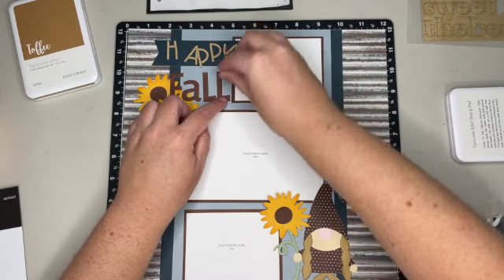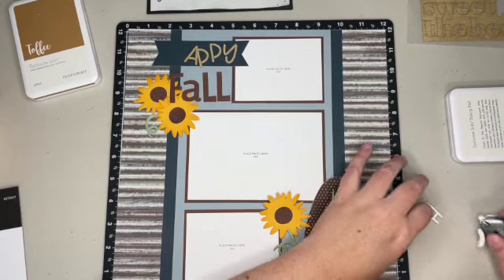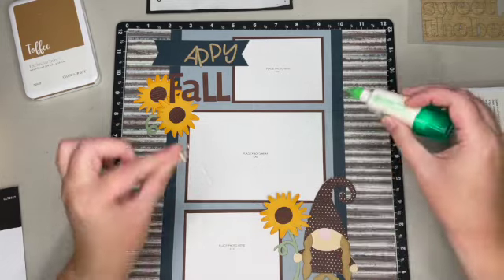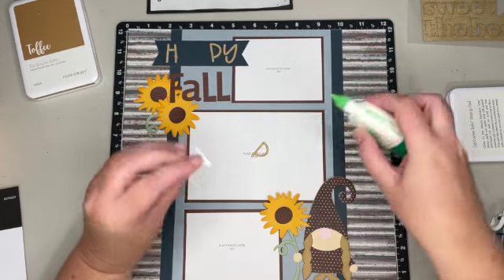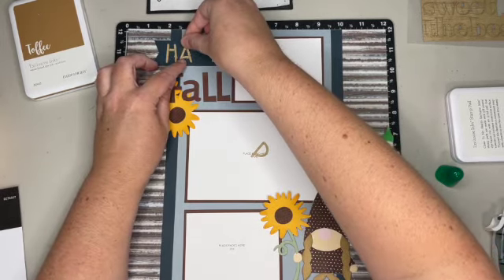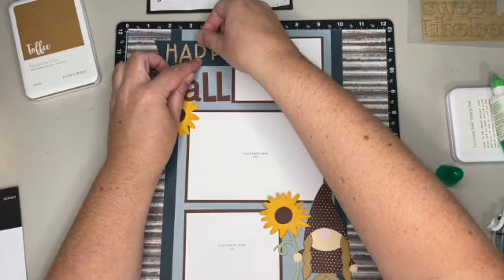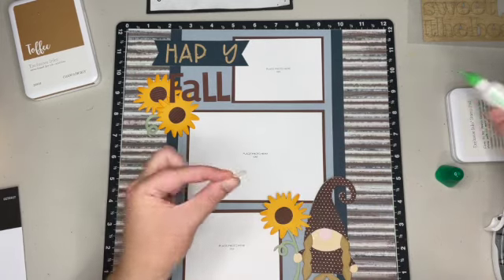I'll add our last L, and now we can add the chipboard. They're pretty thin, so I'm going to use some liquid glue on these — I'll just dot a little liquid glue on there. Tweezers would probably be helpful on this one. I'll add 'happy' and then I have all those other titles I can use on different layouts or cards. The glue will dry clear so I'm not worried about the white showing through.